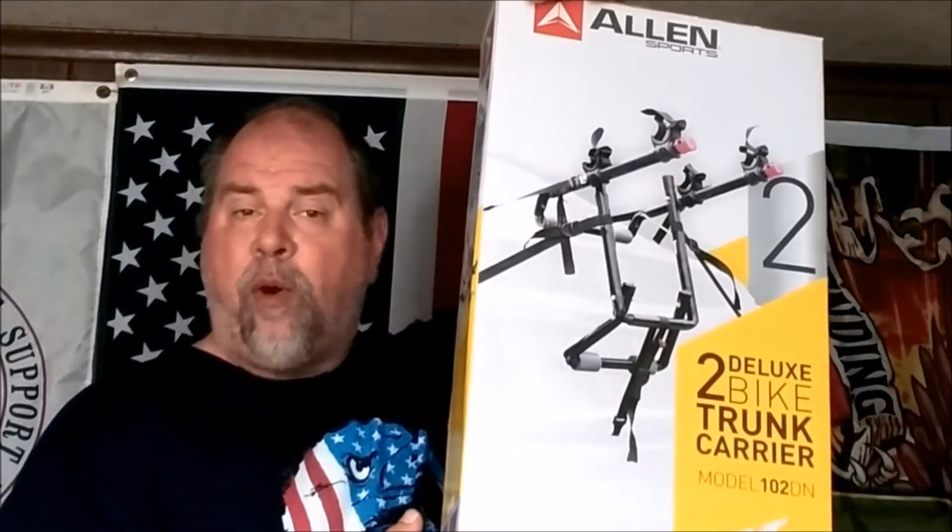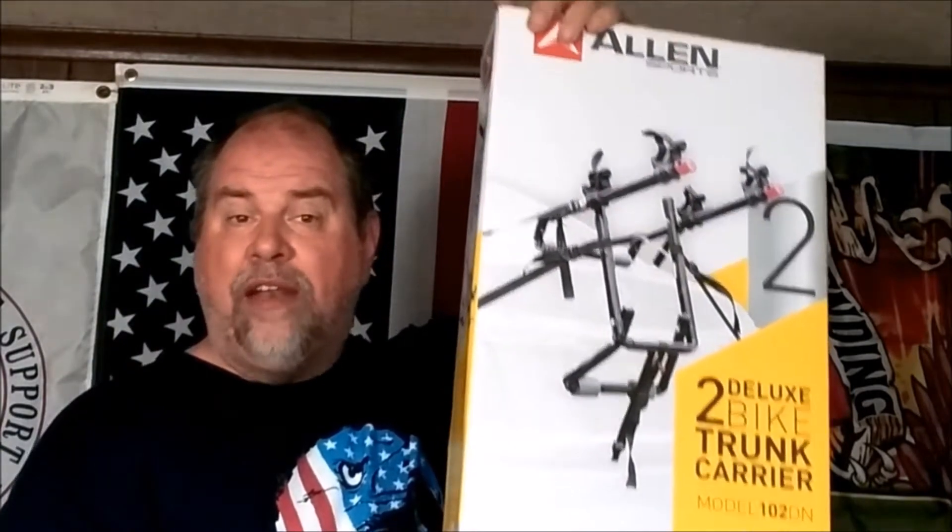Good morning, everybody. It's Todd from Premix and Pedals. Today I'm going to take a look at an inexpensive bike carrier that I found at Walmart — the Allen Sports Model 102DN. So, does it work? Join me and we'll find out.